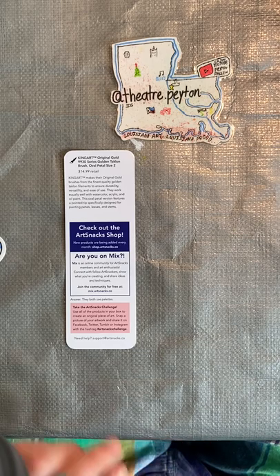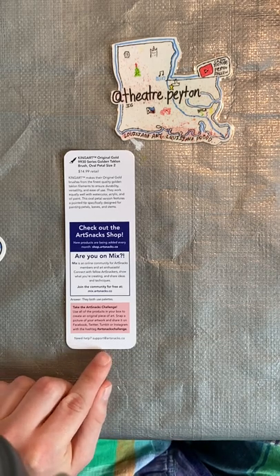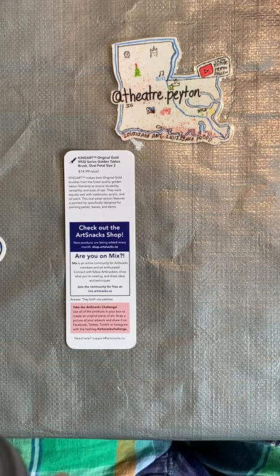Need help? You may feel free to email Chrissa at support.artsnacks.co.